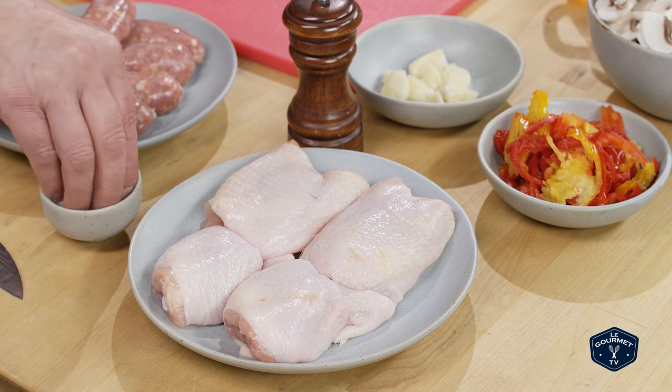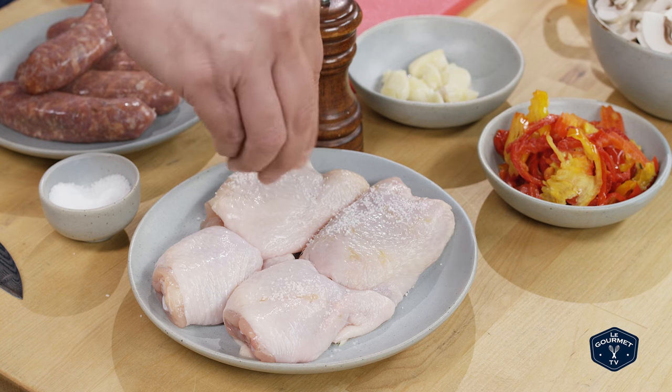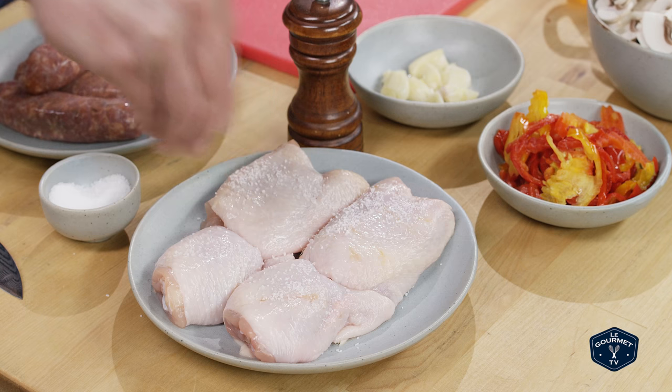You could use any part of the chicken that you like — chicken breasts, leg quarters, whatever you want. I really like chicken thighs. I think they bring a lot of flavor, they're easy to cook, easy to eat, and they're often the cheapest piece of chicken at the grocery store.